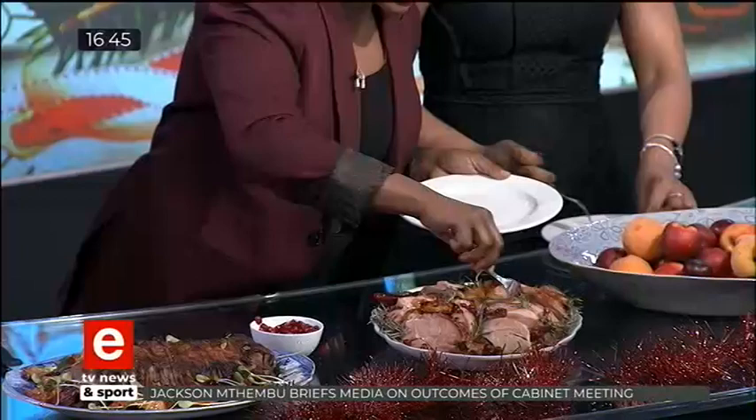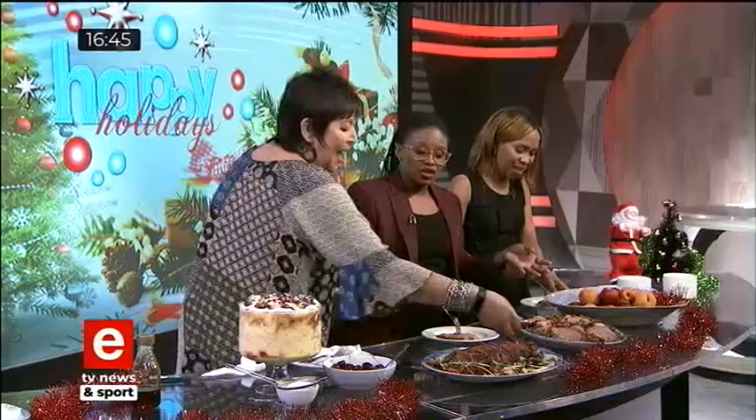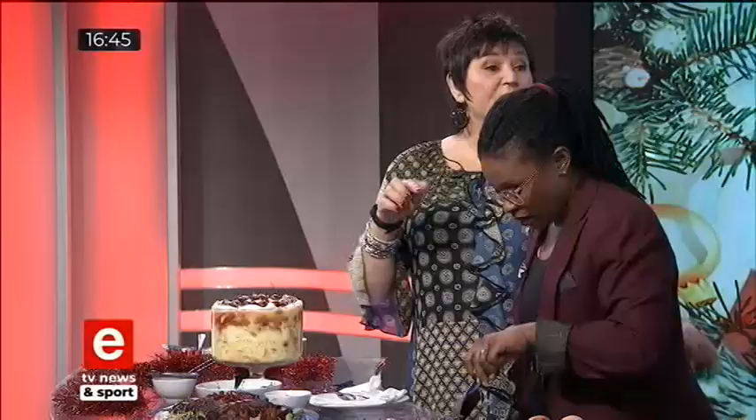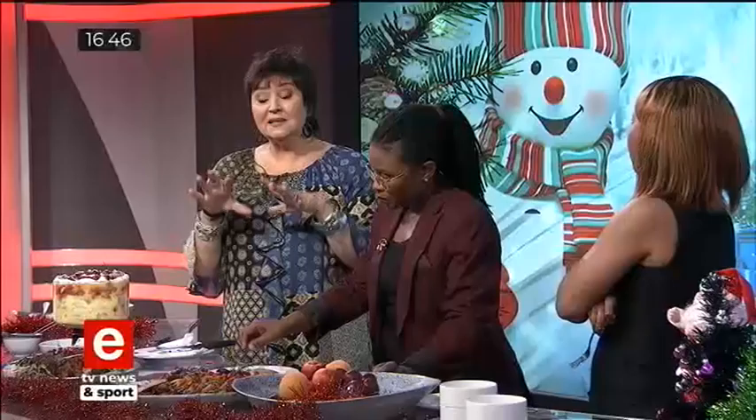Some tricks of the trade — one challenge with boiling anything is it can come out rubbery. When boiling gammon, the most important thing is every manufacturer has instructions on the back. Read the pack and it'll tell you so many minutes per 450 grams. If it says boil, it doesn't mean a volcanic eruption — it's just that gentle little simmer. And there's that net around the gammon — when you undress it, meat disappears with it. Just let it cool down in the brine, then cut the net and let it slowly disappear on its own.